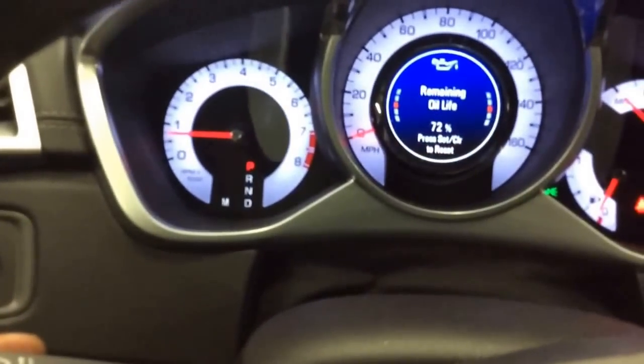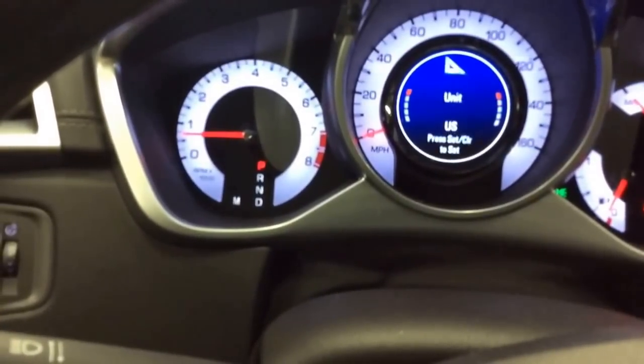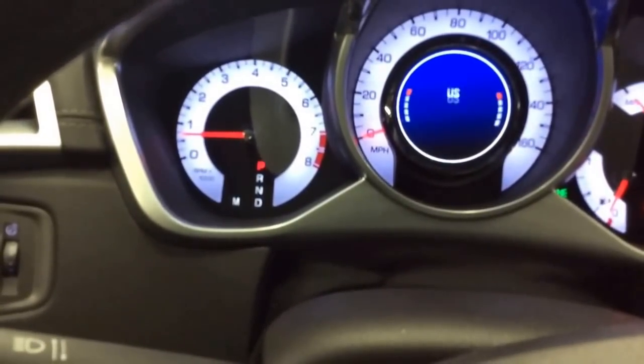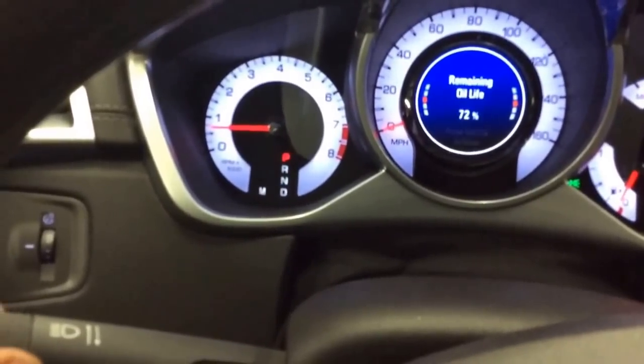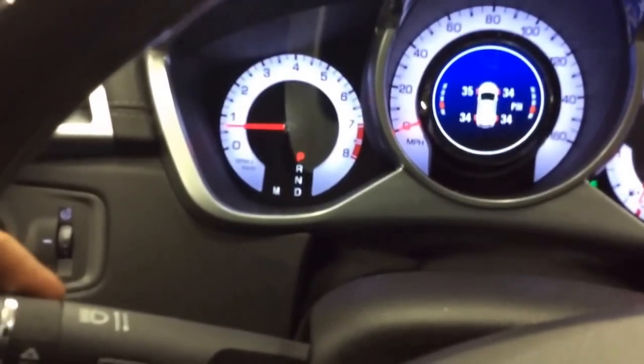Press the menu button until you see the vehicle information menu. You can go through battery voltage, oil life, tire pressures, etc. You want to navigate to the oil life.